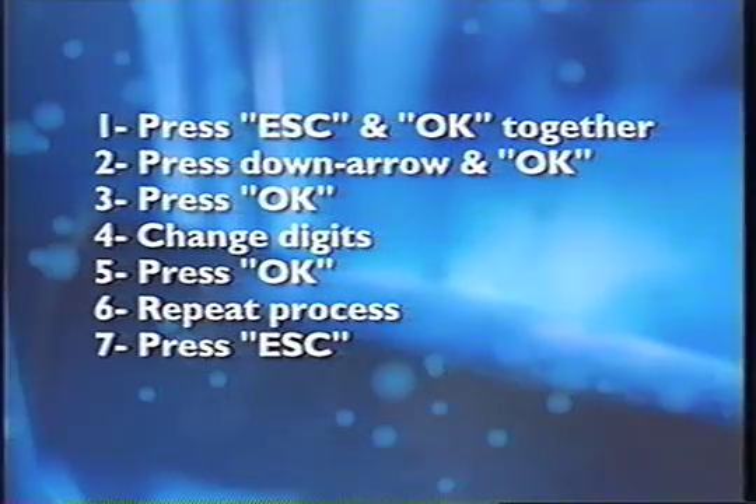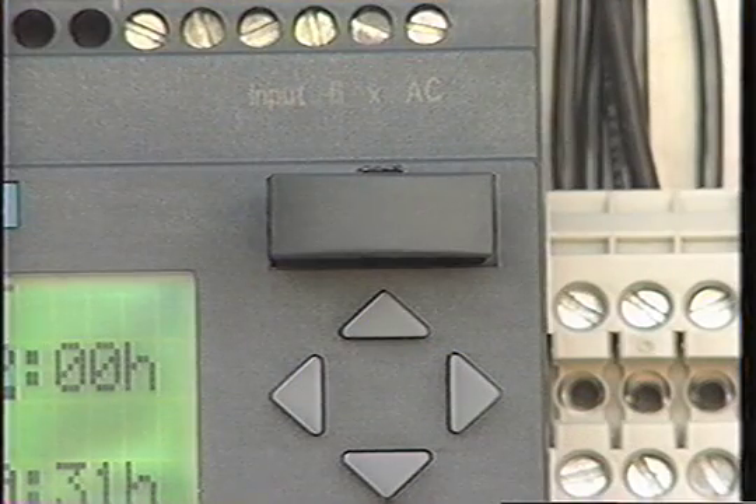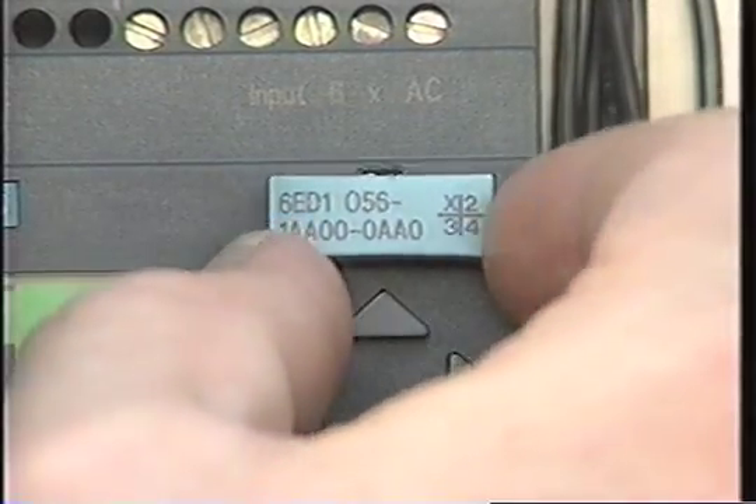Complete instructions in seven easy steps come with each control panel. And to have your MVP completely reprogrammed, a removable EEPROM card is available. Orenco will reprogram the card and send it directly to you. Then you simply insert the card to activate the changes.